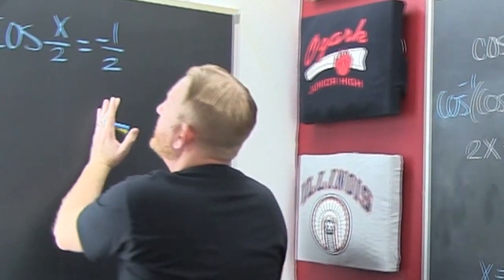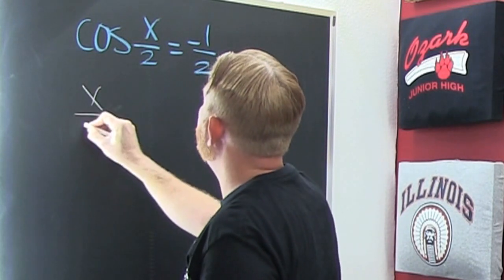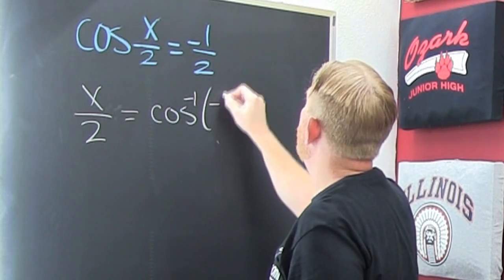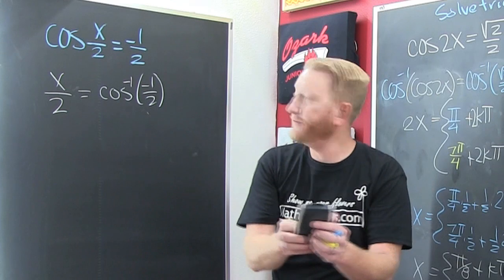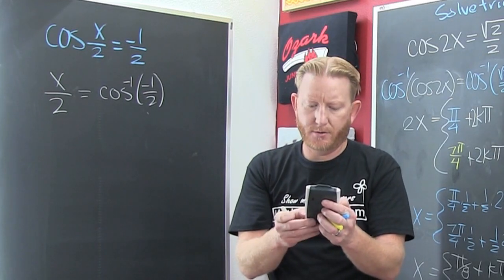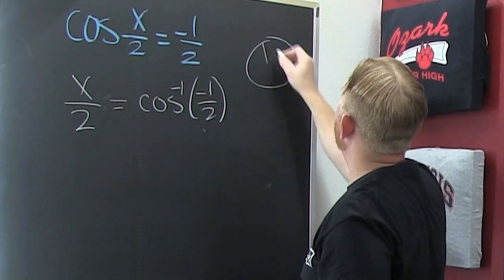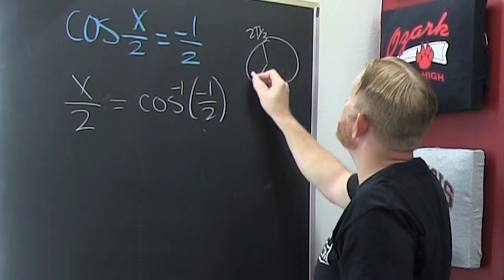Let's go to the next example. I'm going to skip ahead — taking the inverse of both sides gives cosine inverse of negative one half. I need to find where that is. The cosine inverse of negative one half is 2pi over 3, because cosine is x so it's the one half over 3. That's 2pi over 3. But the inverse cosine is restricted so it's also down there.